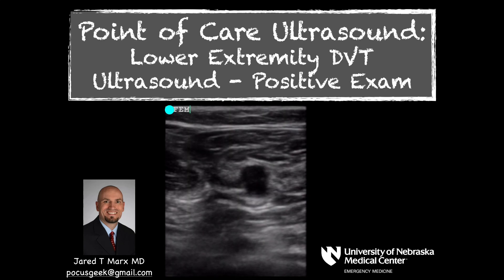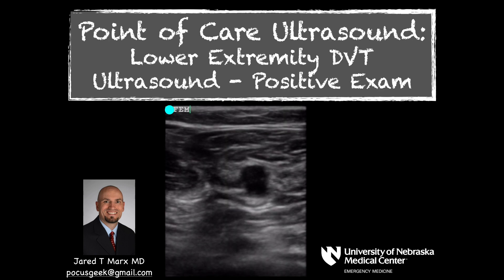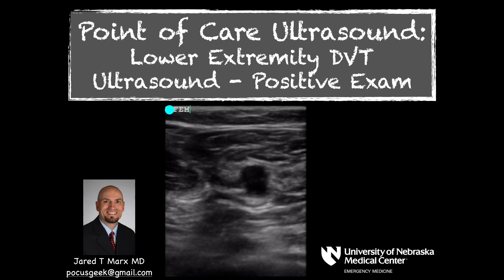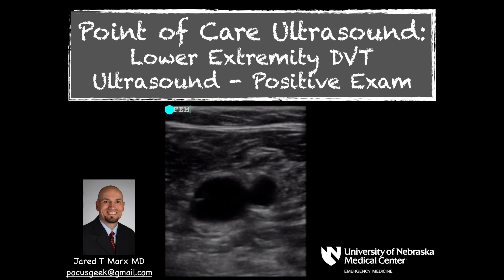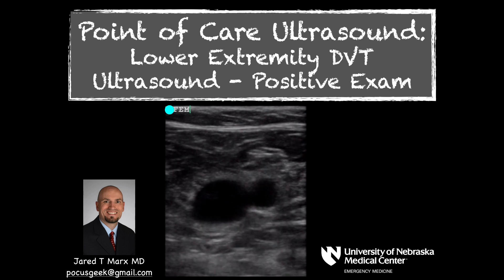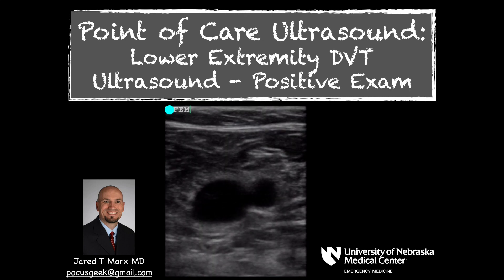Welcome to Point of Care Ultrasound Geek. My name is Jared Marks. In this video we're going to be reviewing a positive exam for a lower extremity DVT of the right leg. If you have any questions about this video or any other ultrasound questions, feel free to email me at POCUSGeek or comment in the section below and I'll try to respond.